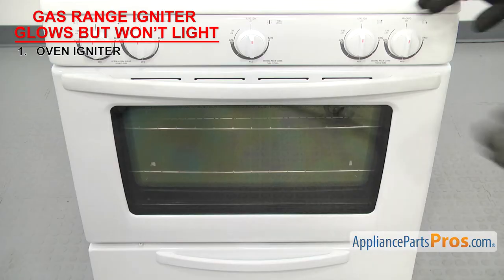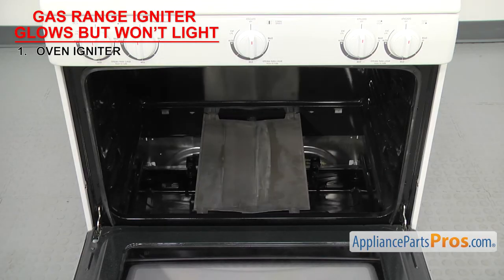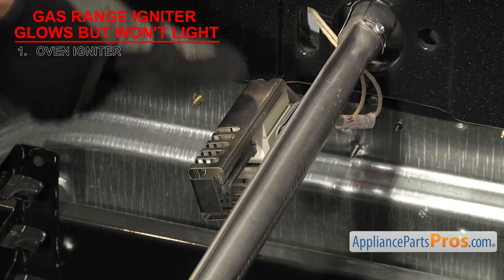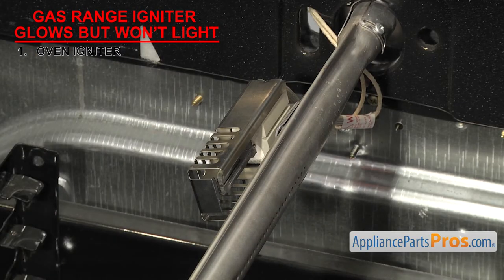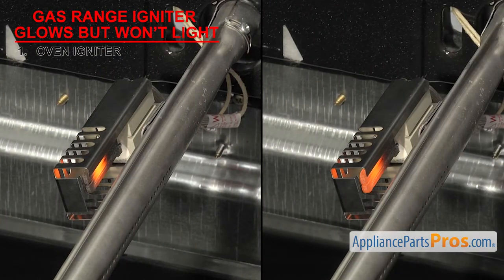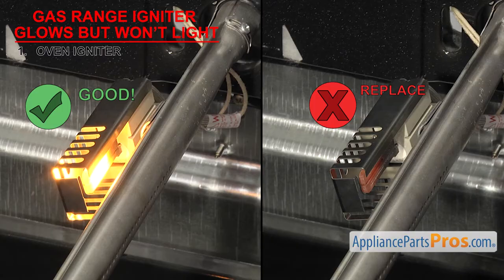To get to the igniter, you'll have to open the oven door, remove the racks, the oven bottom, and the flame spreader. You'll first want to look at the igniter to make sure it hasn't come loose and it's mounted properly. If it isn't, it may not ignite the gas. When an igniter starts to get old, it won't glow as bright. There's a short period as it's getting older where the oven igniter may be able to open the oven safety valve once or twice, but then it will get too weak to open it again. So the oven might get warm, but it won't be able to hold at the set temperature.